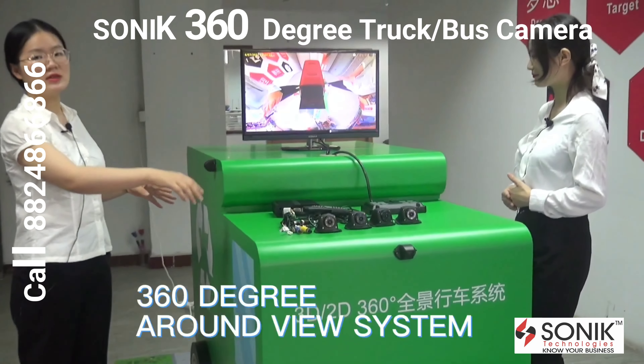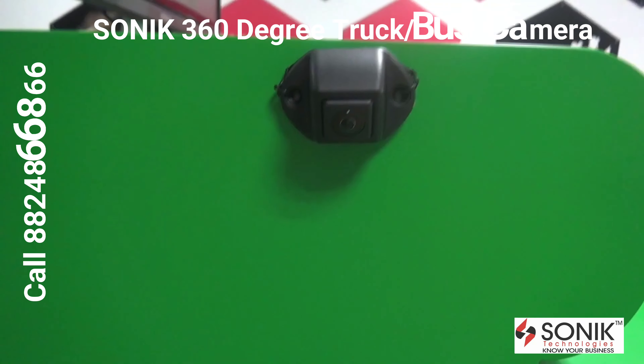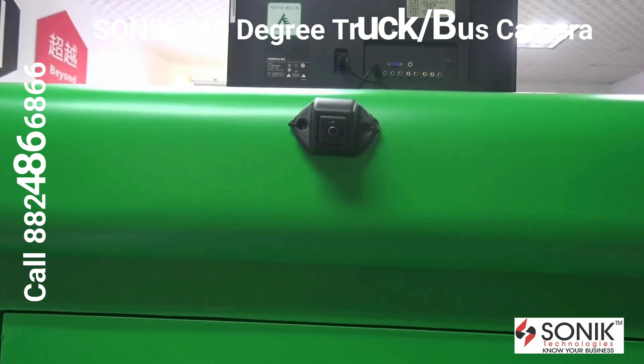We can see here we have a garbage truck model with a 360 round view system mounted on this truck. Here we can see where the four cameras are mounted — on four sides of this truck, each side one camera.